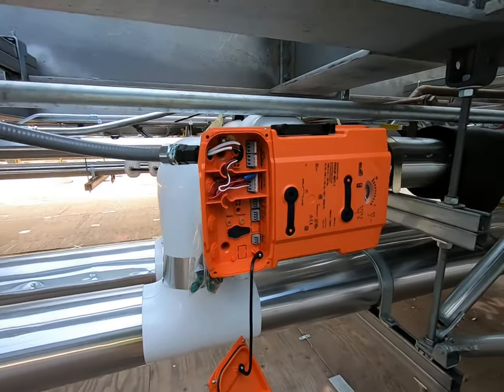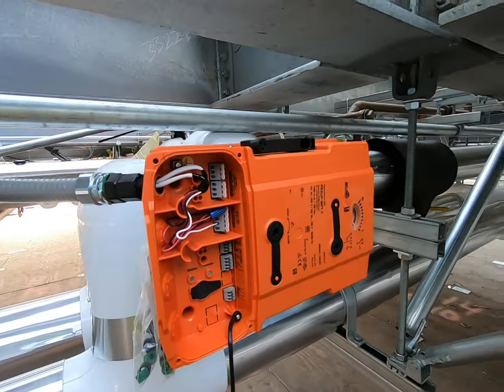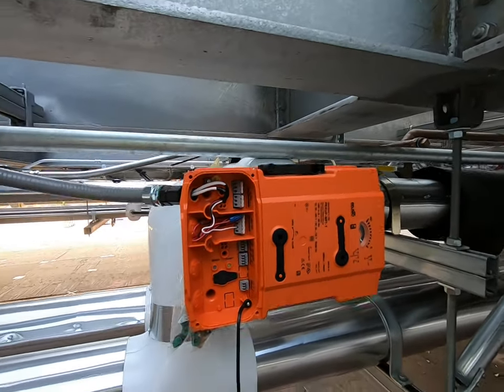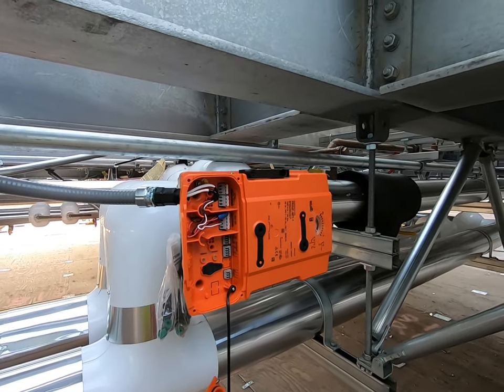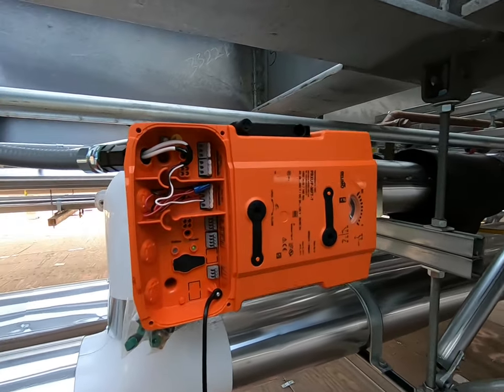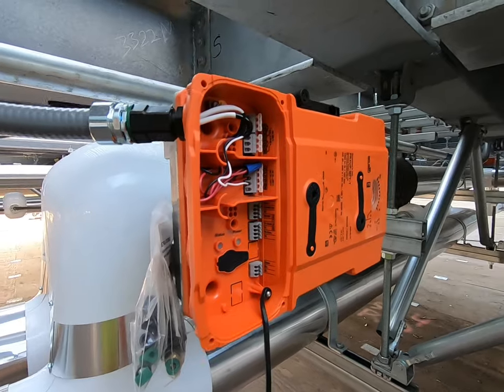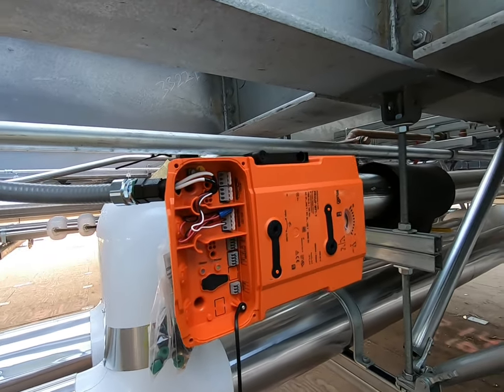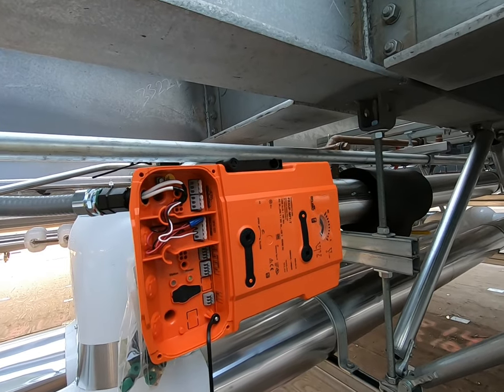I'm going to program this Belimo valve right now. The issue is that the Belimo doesn't respond to open and close commands — right now it will only open and close if I send it a 0 to 10 volt signal. So I need to log into the Belimo app to change that setting.